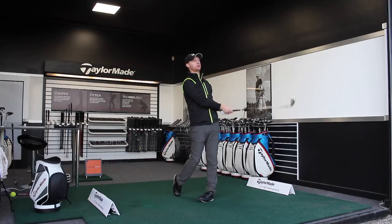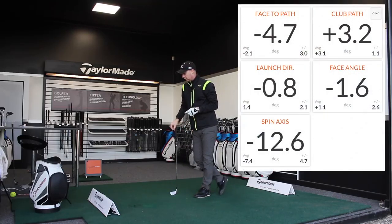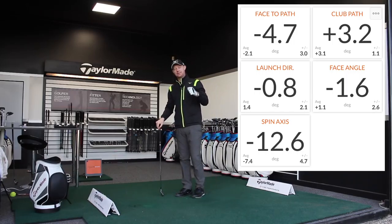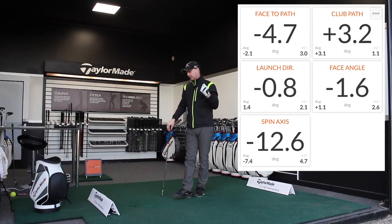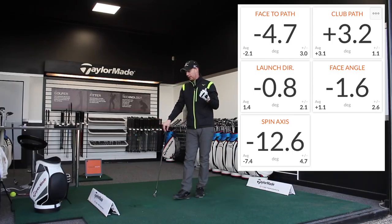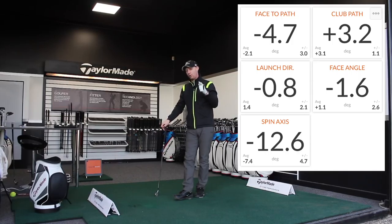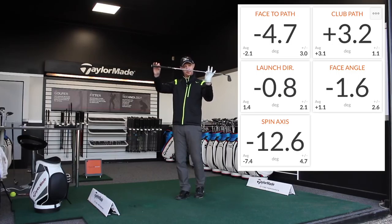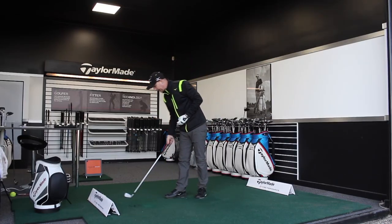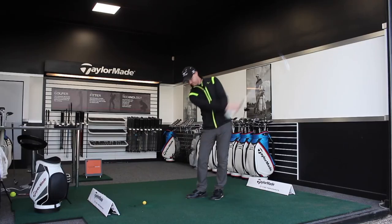Okay, so that one's got the shape, so my spin axis will be good there. Launch direction was 0.8 negative, so it's a fraction to the left of my target line. My face angle was 1.6 left — so 1.6 closed. My club path was 3.2 plus, so that's to the right. Face to path was 4.7 closed — so the face is 4.7 degrees closed to the path. Spin axis: minus 12.6 degrees. So we've got the spin axis tilting in there.